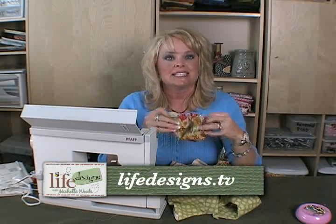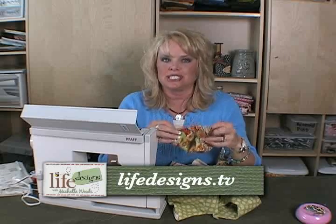I'm going to show you how to set in a sleeve. Setting in sleeves can be easy — it just takes a little bit of time.